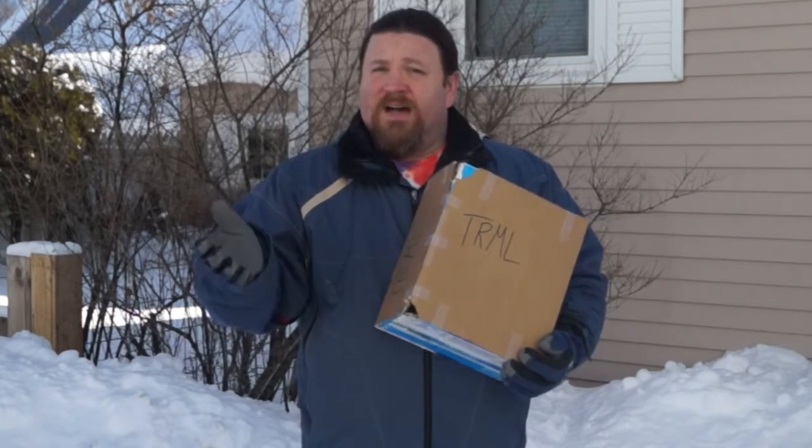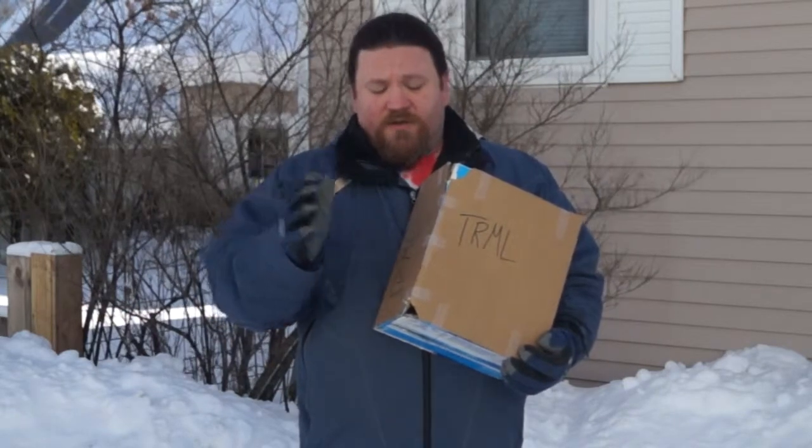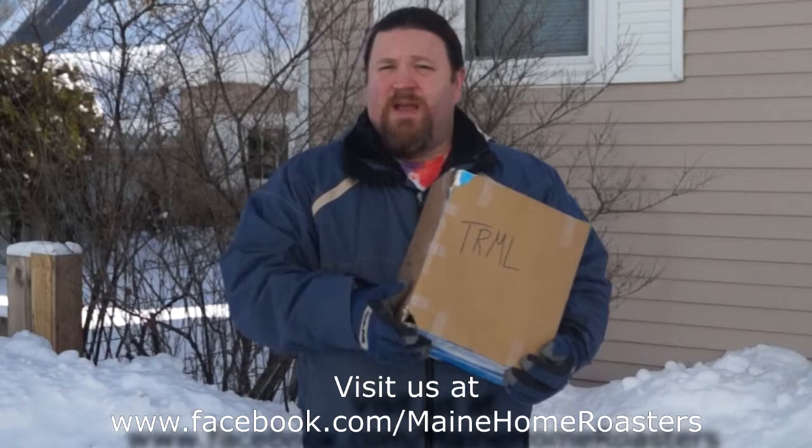So there you have it. Here in Maine, if you want to roast outdoors with an air popper, just get a box just a little bit bigger than your air popper, bring it outside, let it warm up a little bit longer, and roast away.